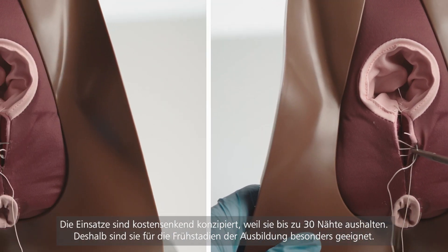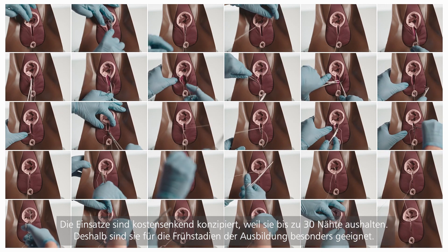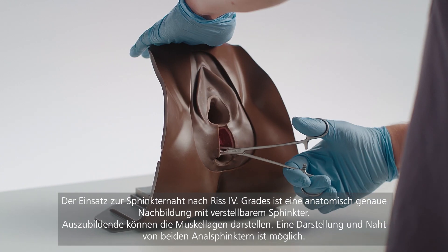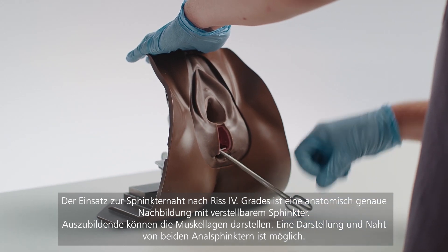Economical by design, each pad allows for up to 30 full repairs, making them perfect for early skill acquisition. The high-fidelity anal sphincter repair block represents a fourth-degree laceration and features a retractable anal sphincter.